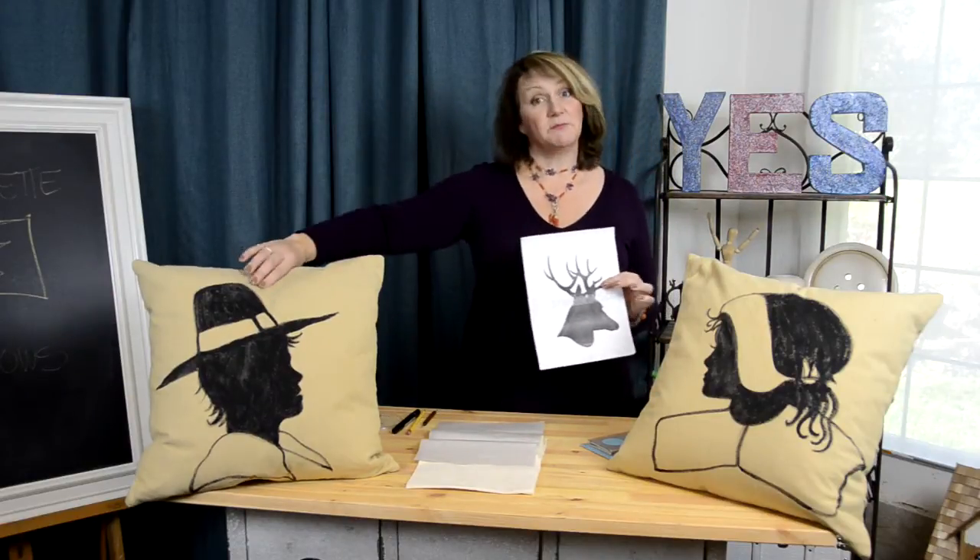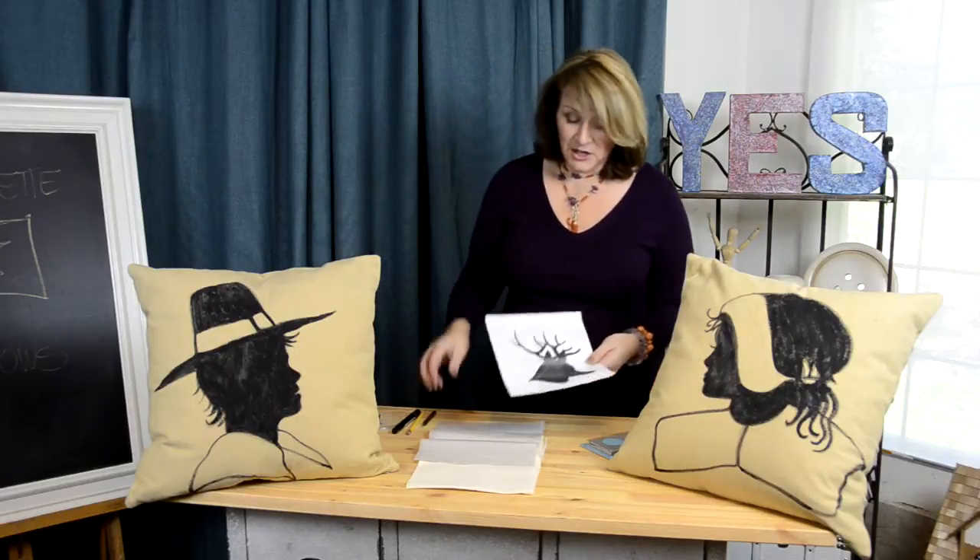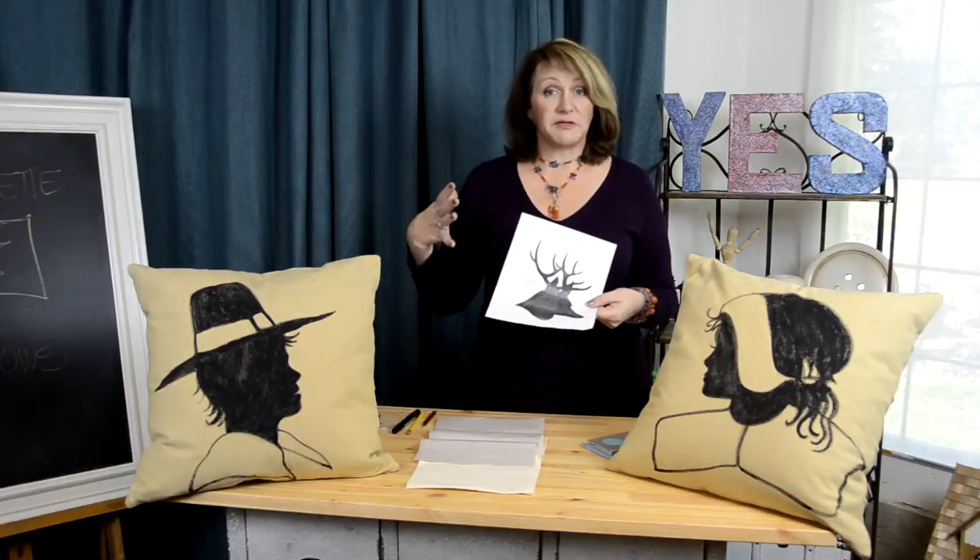Let's pretend we're doing them for Christmas. For example, maybe on the back of our Thanksgiving pillows we'd like to do a reindeer on one and a reindeer on the other with a red nose — that could be really fun. You take the image, you blow it up as large as you'd like, and then you buy something called transfer paper.